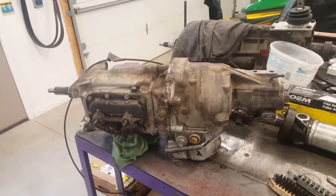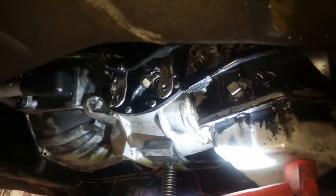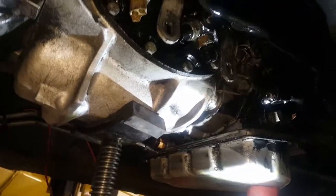We've got a spare over here that I picked up from a salvage yard. So we're going to put that in there, and then we'll probably go through the Doug Nash that's in the car. It's had a couple of races on it, and we want to make sure it's okay. We found some metal in the magnet one time, and we want to make sure that that's nothing out of the ordinary.